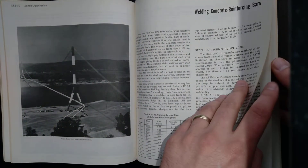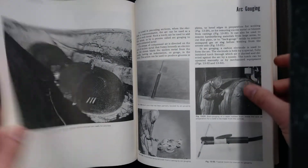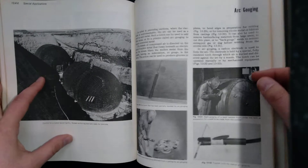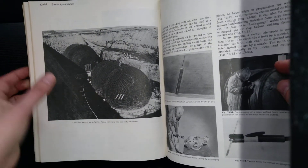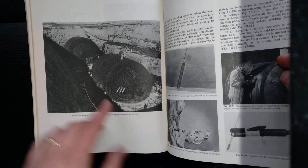It's got a section here on welding rebar. That's an interesting picture there — it says control for a rocket launch facility, welded reinforcing steel bars ready for concrete.